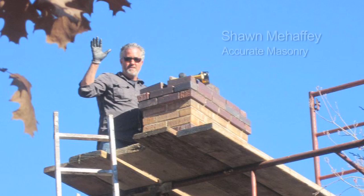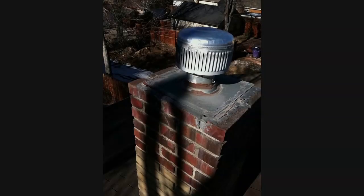Hi, I'm Sean Mahaffey with Accurate Masonry, and we're going to look at another chimney that I recently tuck-pointed, and this one I installed a mortar cap on. So here in the first image, you can see that they installed a metal cap that's really just a base for this metal vent that's installed down into the basement of this house.